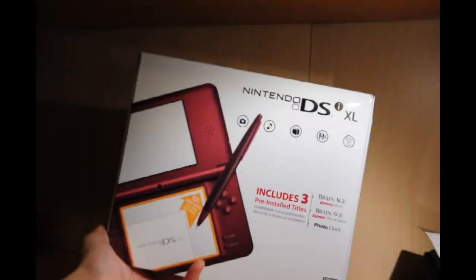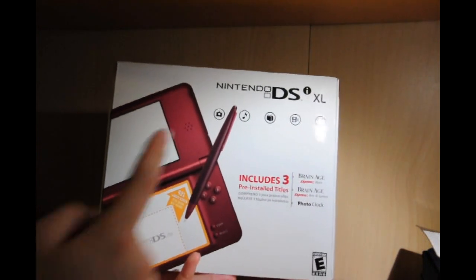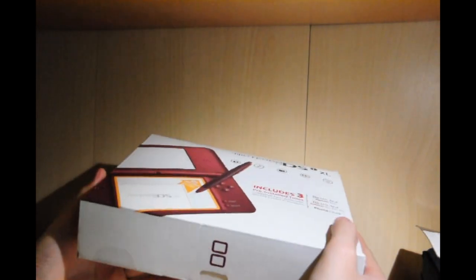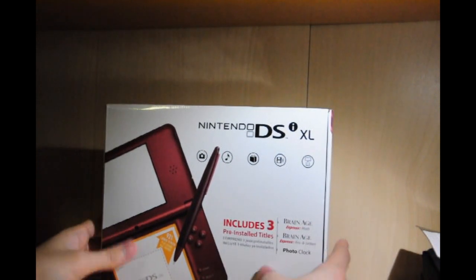You get this picture here, which is also on the Nintendo website. That doesn't really help. Nintendo is horrible with giving out specs — they don't really give you enough specs, they just give you some basic stuff that doesn't really help.